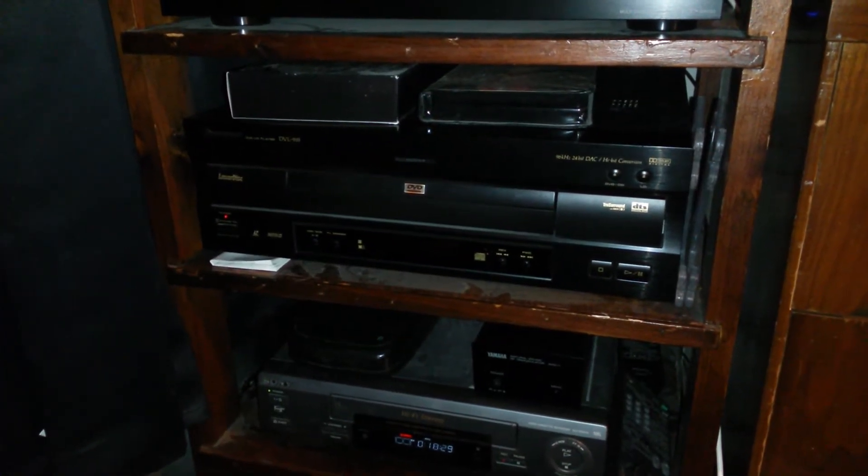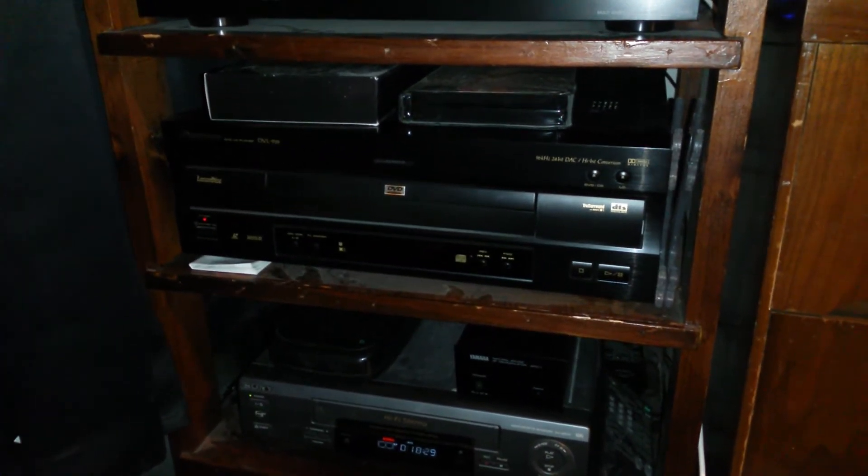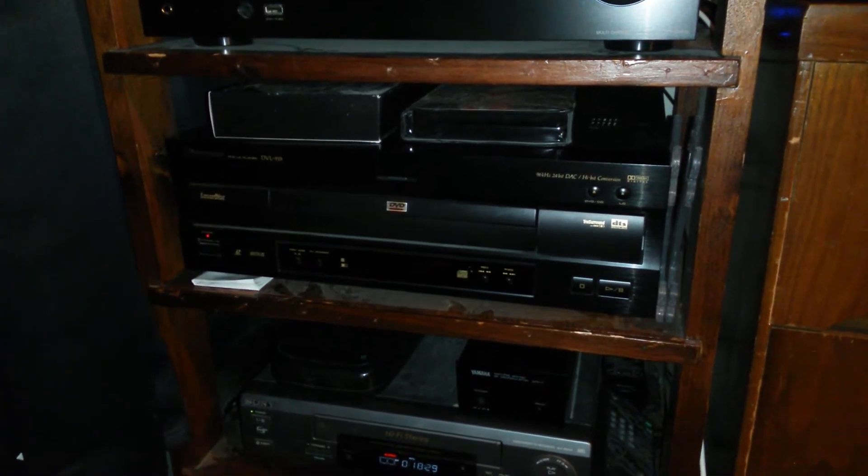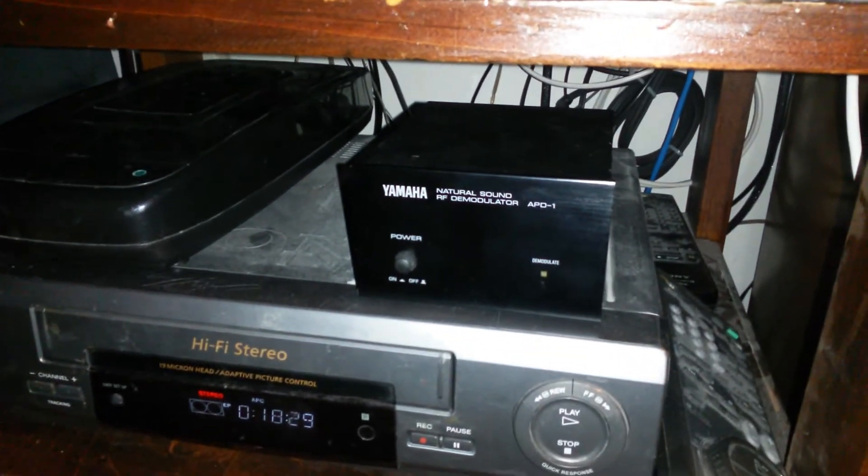It's been a while since I've made a video, so I'm making a video. I just recently swapped out Laserdisc players because I got a new piece of audio equipment in — I finally picked up a Yamaha Demodulator.